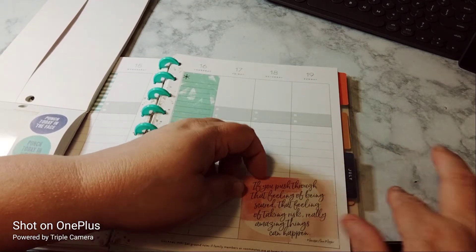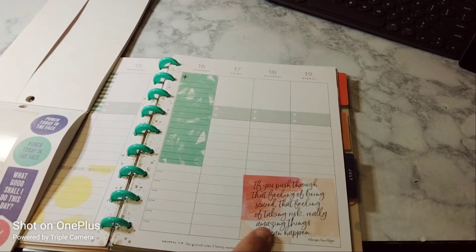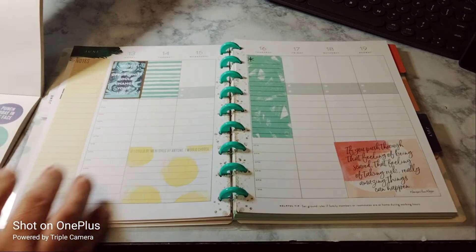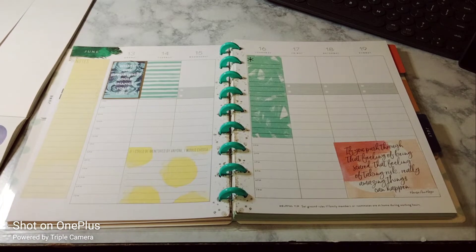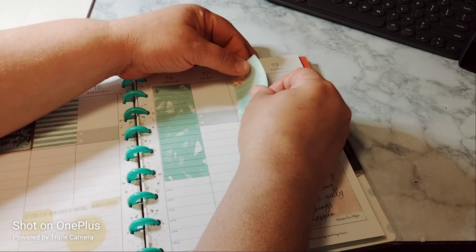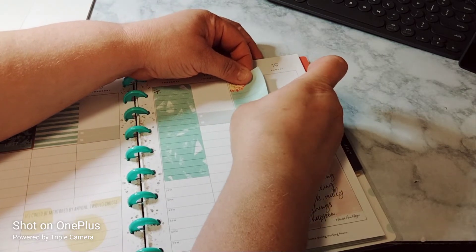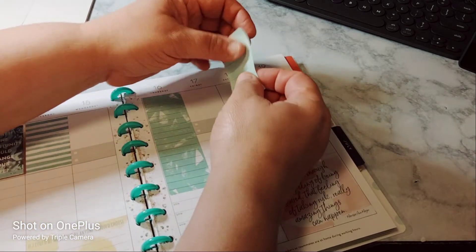That's good right there. Look at how crooked I put that — or is that the sticker? It's a little off. You know I like to point out my flaws. So for the weekends, we're gonna use a weekend sticker. And as you can see, I love covering up the gray part of it.